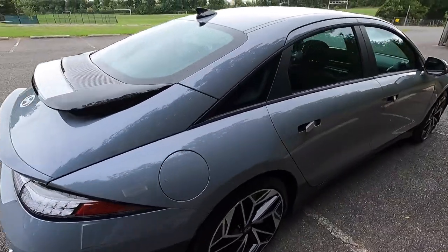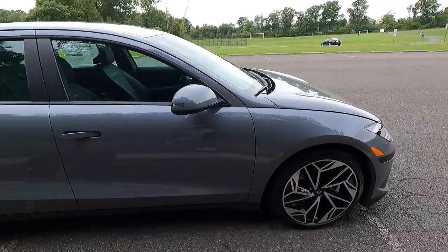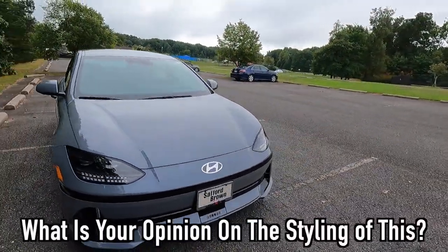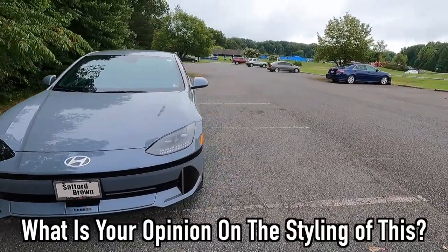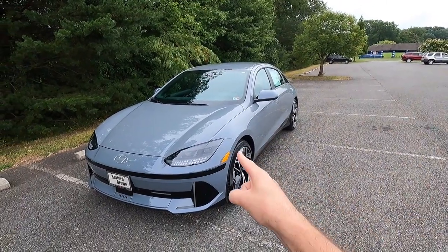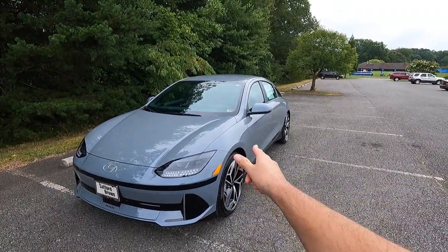Let me know what you think of the 2023 Ioniq 6 in the comments down below. I want to know what your opinion is on the styling — do you guys like it or not? Let me know in the comments. I'm genuinely curious. But with that out of the way, let's move into performance.